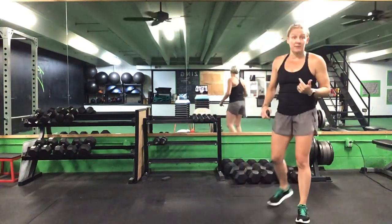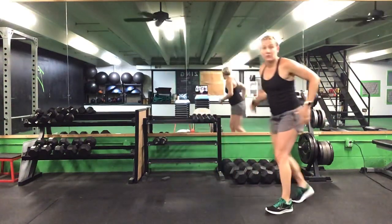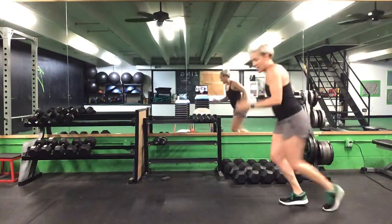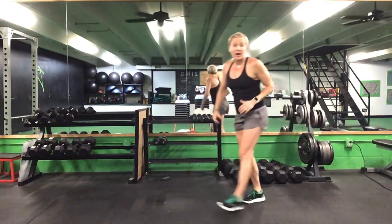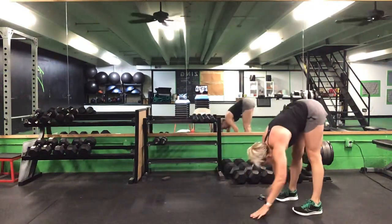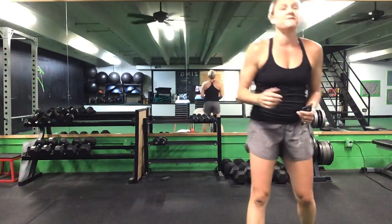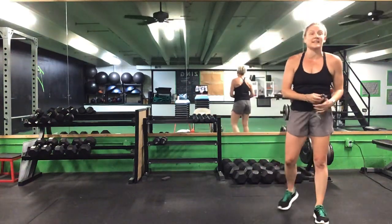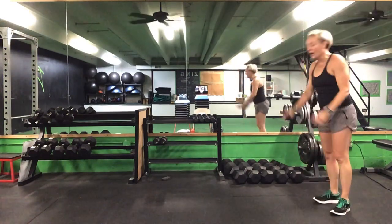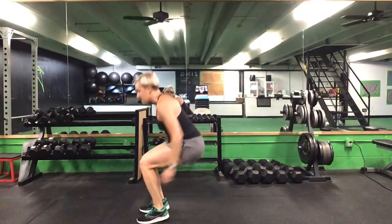This last one: your first exercise is a broad jump. You can jump up and back out, or step up with one foot and back. Your second exercise is a hand walk — out and back in. Starting with one minute of a broad jump and 15 seconds of that hand walk. Ready? Go — either jump or step up and back. Going for a minute.